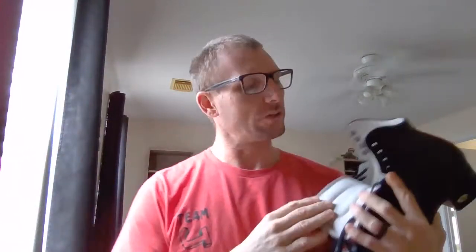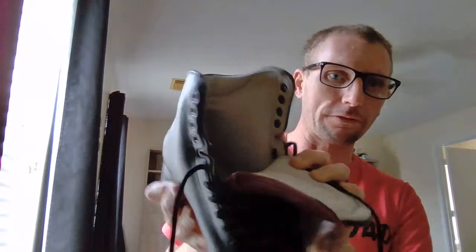The interior of these is described as a perforated suede — it honestly reminds me of some of the older BMW interiors. It's micro-perforated all the way in. I really wish my lighting was a little bit better to show this. There is a very generous amount of padding in here — super thick — and I think you would really want that because of how stiff the upper is.